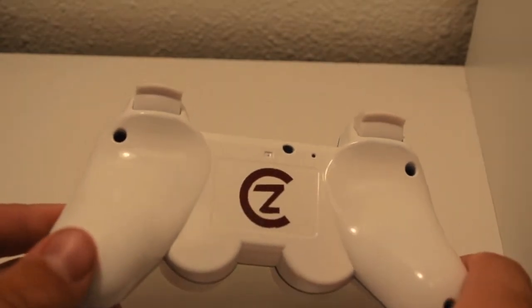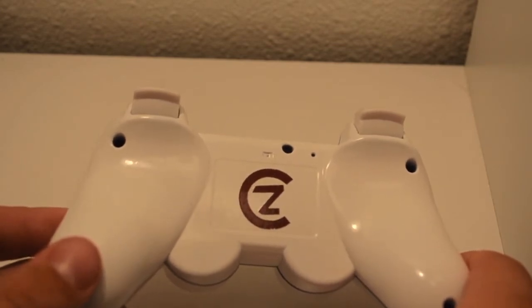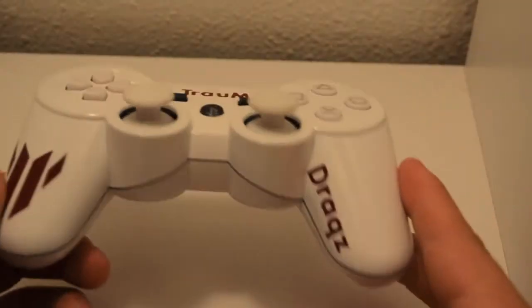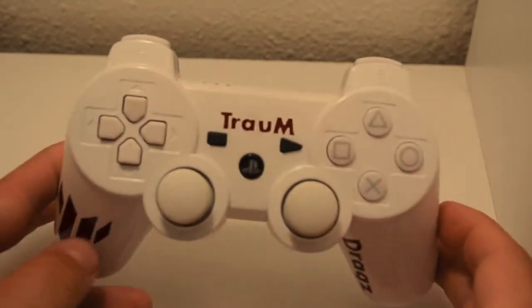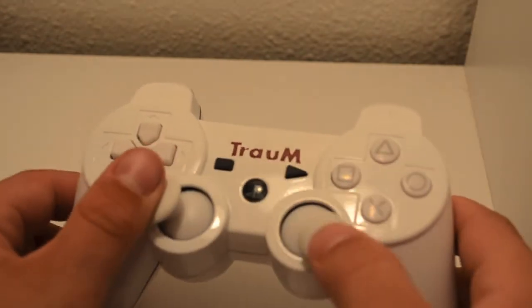We've been getting a lot of questions about whether we do PS3 controllers, and yeah, we do — as you can see. We do PS3, we do Xbox 360, and we want to start doing custom gaming mice for all our Minecraft fans coming over from SGC Barbarian and NSL Minecraft.